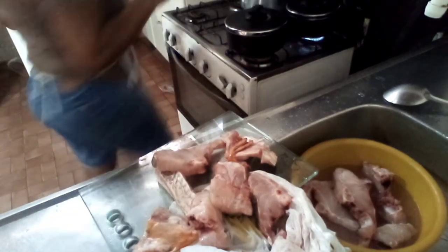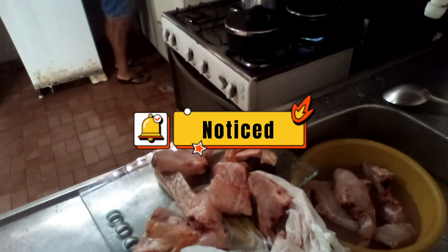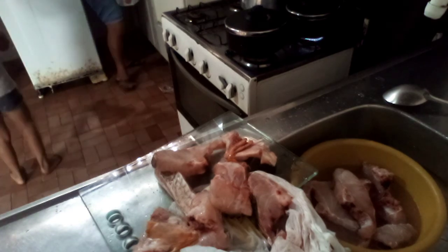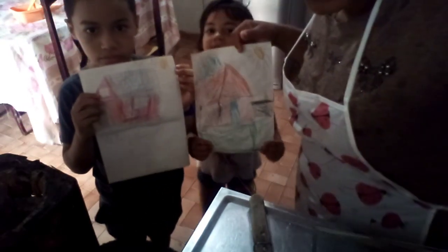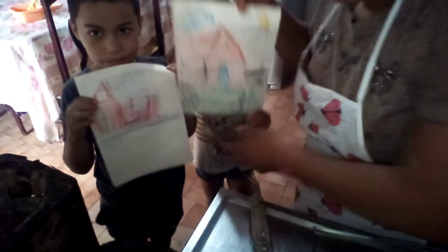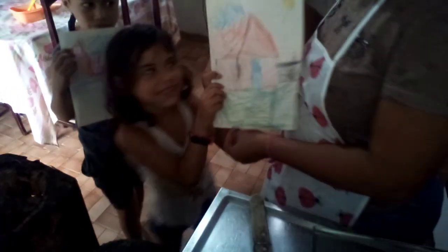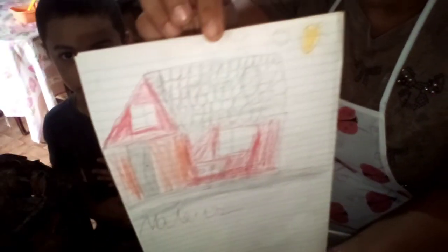Vamos preparar essa deliciosa comida. Mãe, você vai ter esse aqui. Tá lindo. Olha o desenho das crianças aí — que eles estavam fazendo. Esse aqui é o da Conceição. Olha que lindo. Tem que caprichar mais. Esse aqui é o do Matheus. Olha, tem que caprichar mais, mas tá lindo.